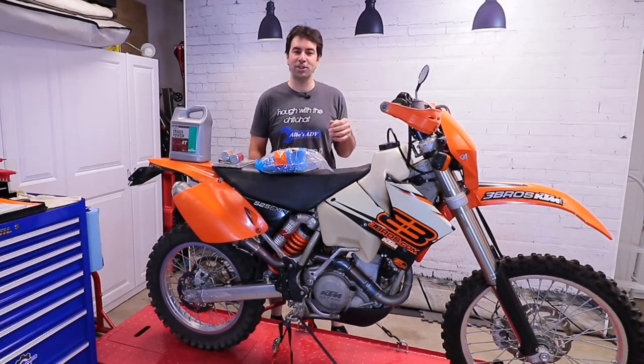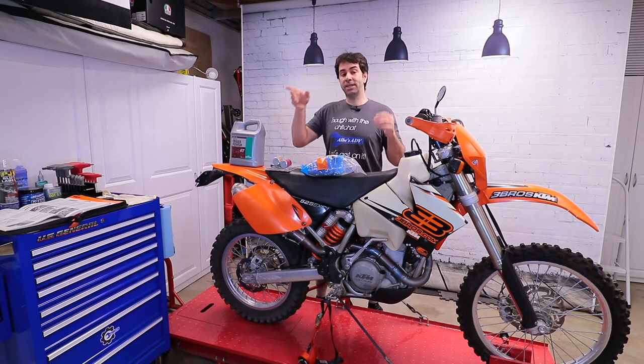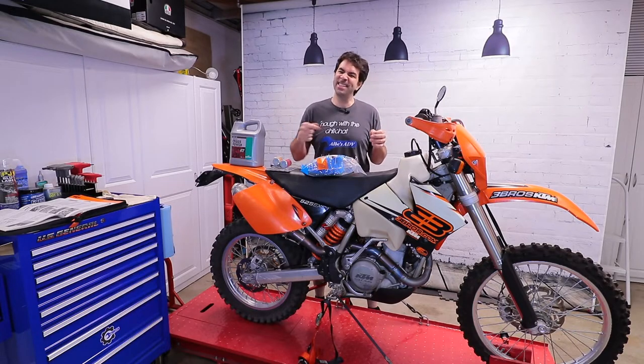This is my first time doing an oil change on the KTM, but fortunately I have the KTM owner's manual that is going to tell me exactly step by step how to do this. So enough with the chit-chat, let's get on it.